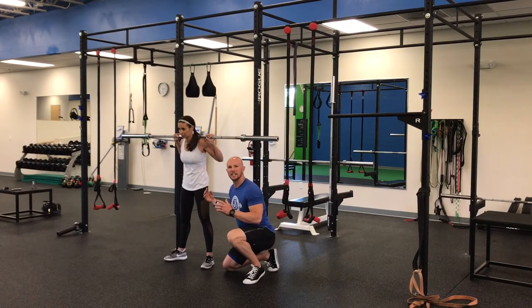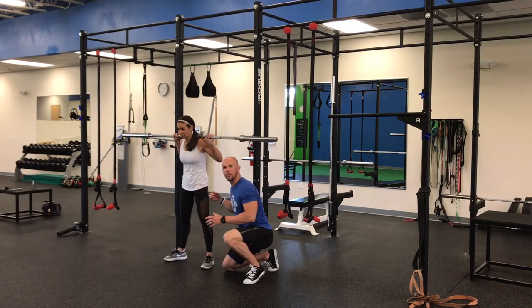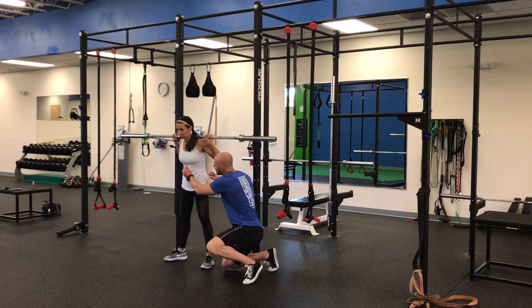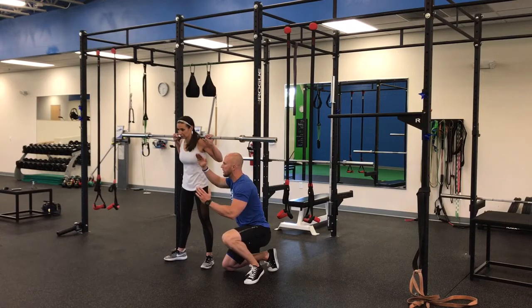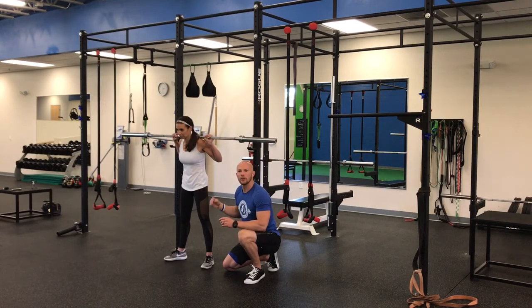We want 360-degree expansion at the core, and putting as much tension through the torso as possible. Another way to think about it is just slightly closing down the space between the bottom of the sternum and the pubic symphysis here, and that slight crunching moment, just to make sure that we do not over-extend.